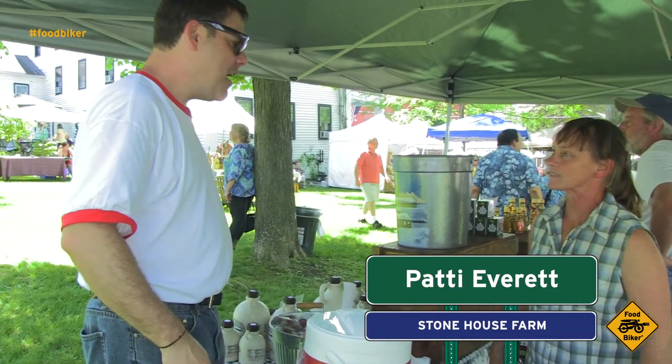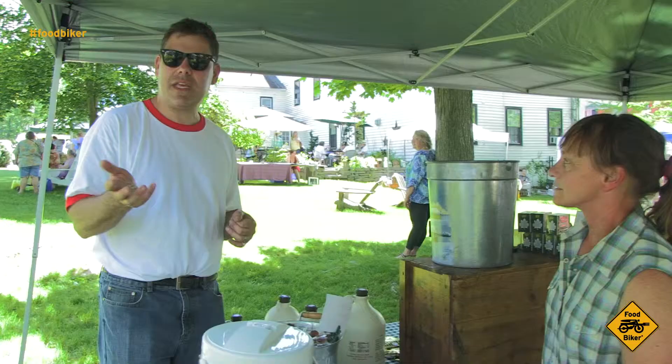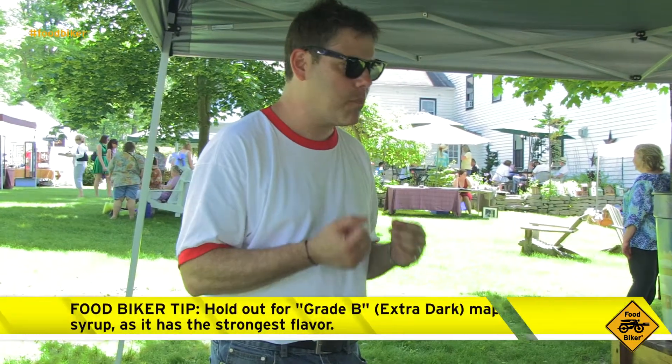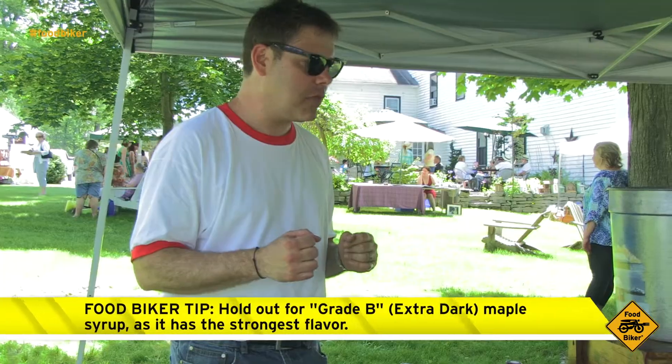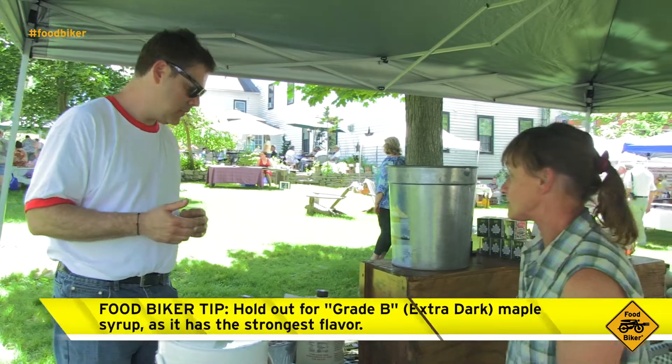Absolute pleasure to meet you, Patty. So tell me, it looks like you've got Grade B. Grade B is actually the darker stuff. And for me, I want that kind of super strong flavor that just kind of punches you in the mouth. I definitely want to get some Grade B. Do you guys have any? We got it — yes, we do.